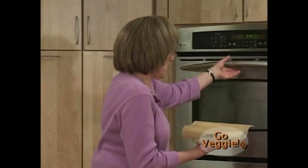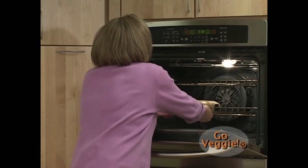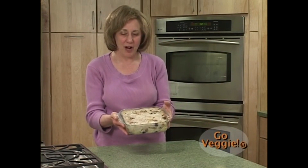She covers the pudding with parchment paper to keep it from browning too much. They bake it for 20 minutes, then sprinkle a little cinnamon on top and bake for five minutes more. Here is the wonderful bread pudding — parchment removed, cut and ready to serve.